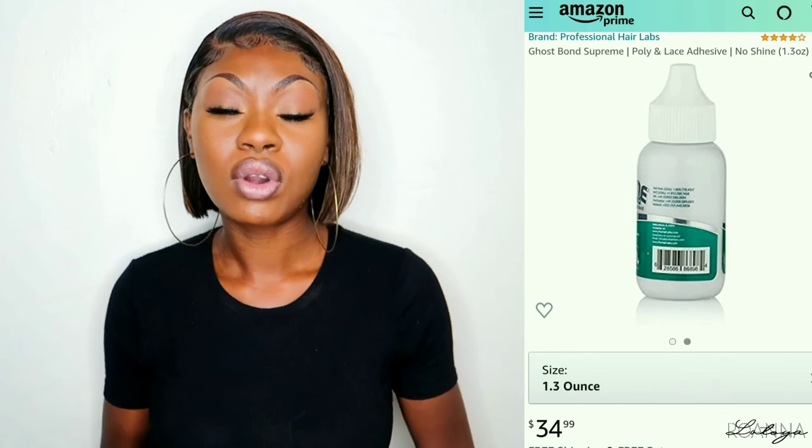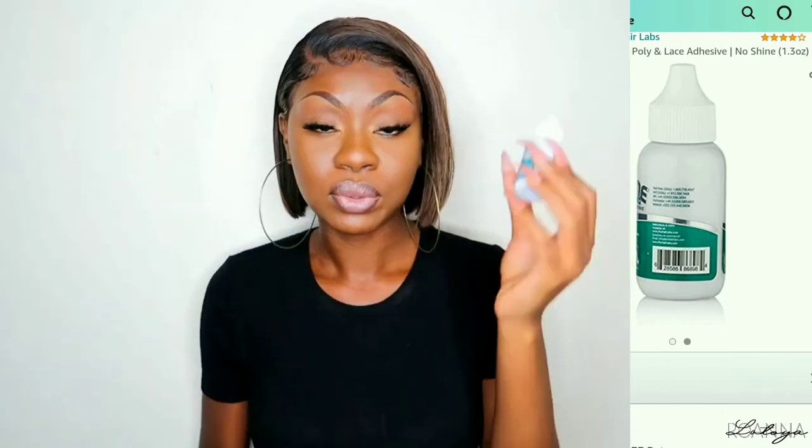If water touches it, it lifts easily. I also used the Esha glue that was said to be water resistant — it worked for a couple of days but after a while it just stopped working. The good thing about the Esha glue is that it does not flake and it does not leave white residue. But with this kind of glue you're going to see white residue within a couple of days. I'll leave the Amazon link in my description bar down below — I believe this glue retails for $20 US dollars.